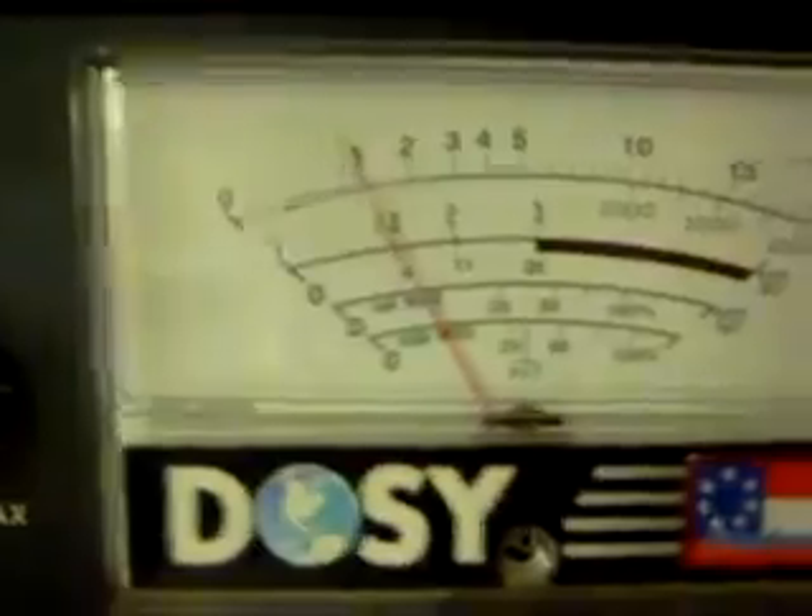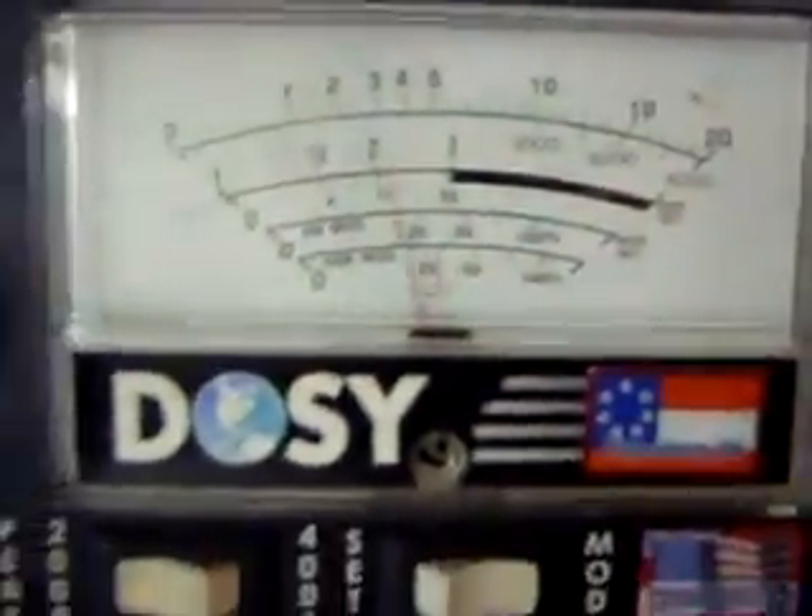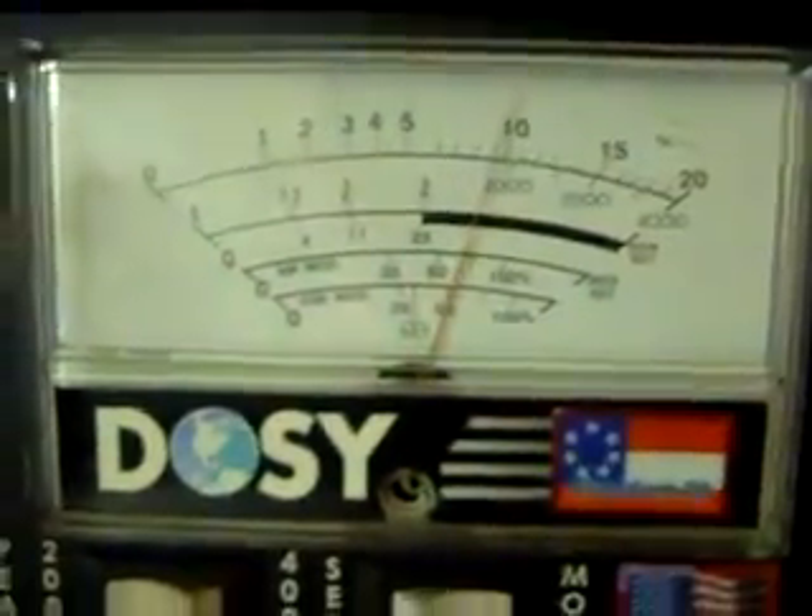Radio is back up in operation. I'm going to take you over to the watt meters and show it. I'm going to turn the variable power all the way down — that's on a 20 watt scale. I'm going to turn up the variable power all the way to the right. It's a 10 watt dead key all the way up.